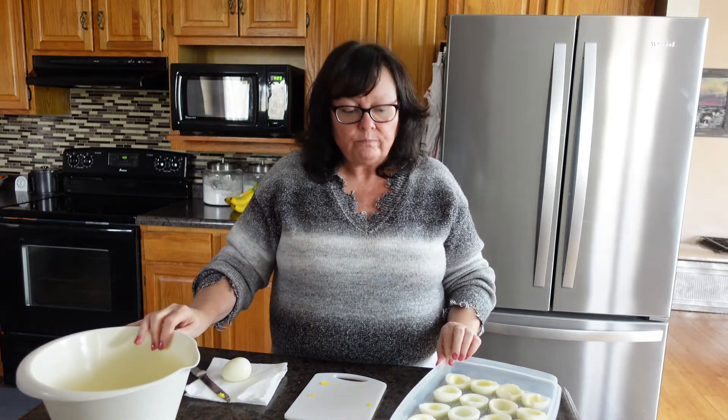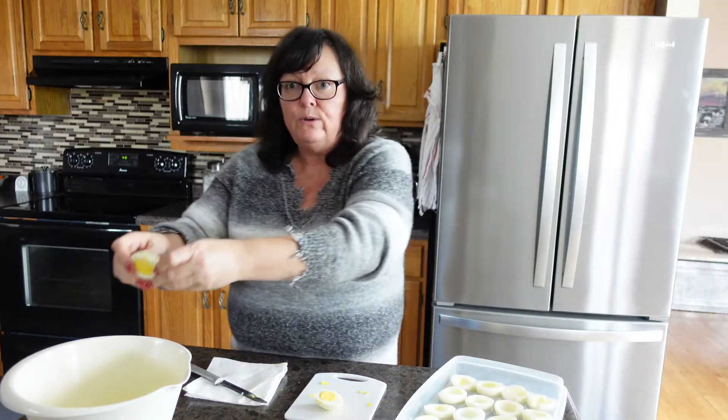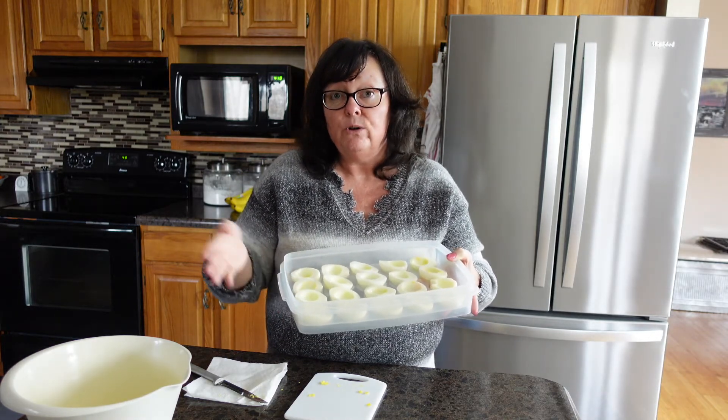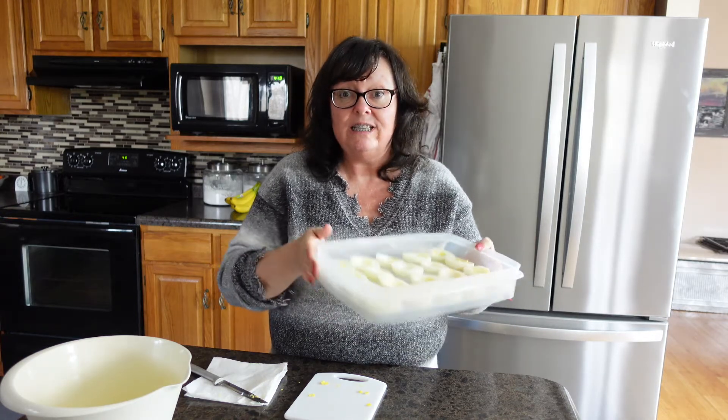The video linked above is one where we boiled and peeled eggs to determine the best method. So to catch you up on where we are: we've boiled 20 eggs, I've already peeled them, and we're in the process of cutting them in half and putting the yolks in a separate bowl to make our egg mixture. This container I got at Walmart — it has a lid and pops in the refrigerator until the day we're going to eat them, then I take them out, put them on a platter, and we're good to go.